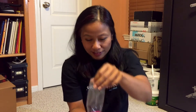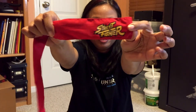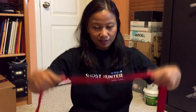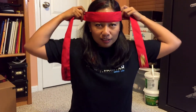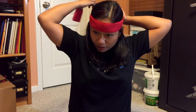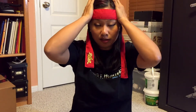I got a Street Fighter Ryu headband! I'm gonna go run around the neighborhood going 'Hadouken!' — just kidding. There we have it, Street Fighter. Has the Capcom logo on the other end. Miyagi-san, Daniel-san, Musella-san. I look like an Indian probably.